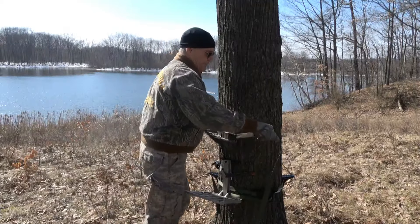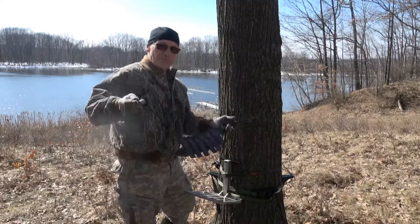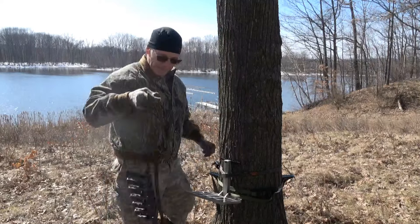These are the Treehopper steps, and as you can see they nest together. So when you're carrying them — even carrying them up the tree — they don't make any noise going up.